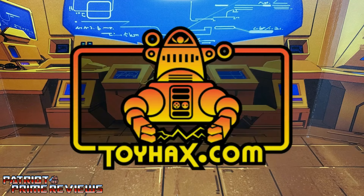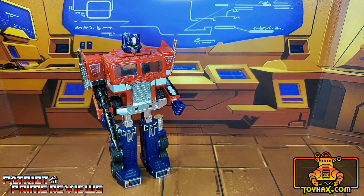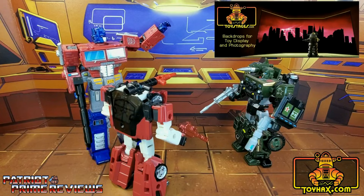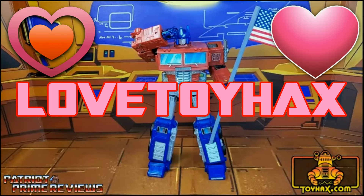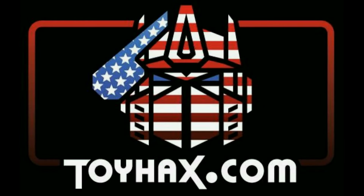This video is sponsored by ToyHacks.com. They're your one-stop shop for reproduction decals for your vintage G1 Transformers and upgrade decals for your modern bots, weaponry for your figures from the ToyHacks Armory, and great-looking backdrops for your display from Toy Stages. When you visit ToyHacks.com, make sure and use my monthly promo code to save 15% off your order. Check out ToyHacks.com, make your collection stand out from the rest, and tell them Patriot Prime sent you.